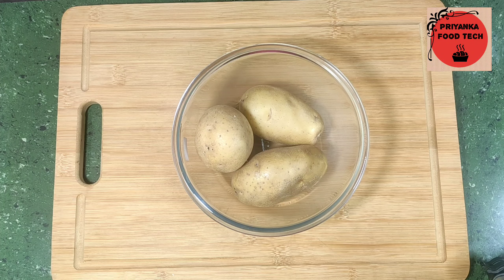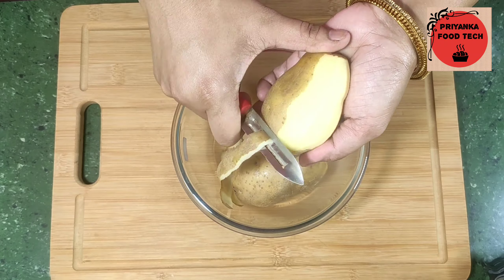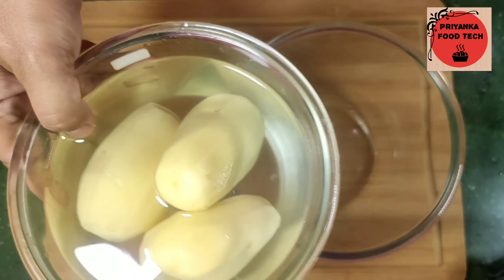First of all, I have 3 medium-sized potatoes. I have washed them before and now I will peel them. After that, I will keep them in water.